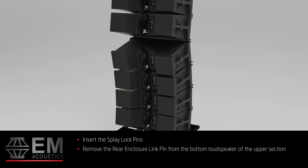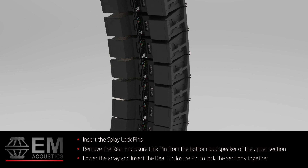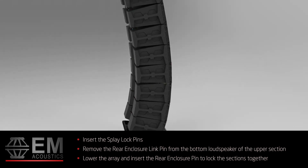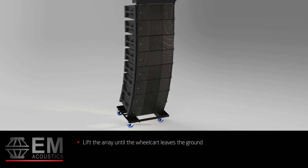Remove the rear enclosure link pin from the bottom loudspeaker of the upper section. Lower the array to the ground, which will close the rear of the enclosures. This allows you to reinsert the rear enclosure link pin to lock the two sections together. Lift the array again until the wheel cart leaves the ground and follow the procedure as before to remove the wheel cart.